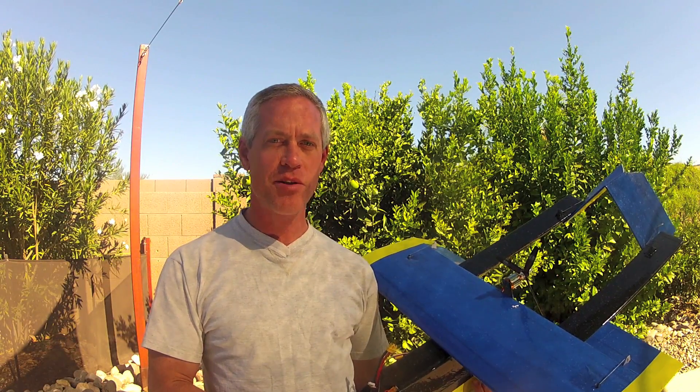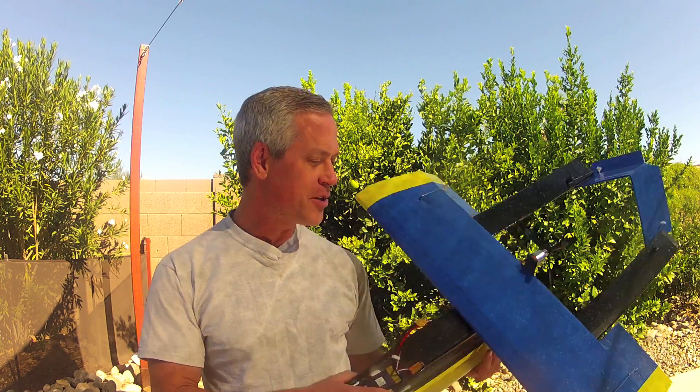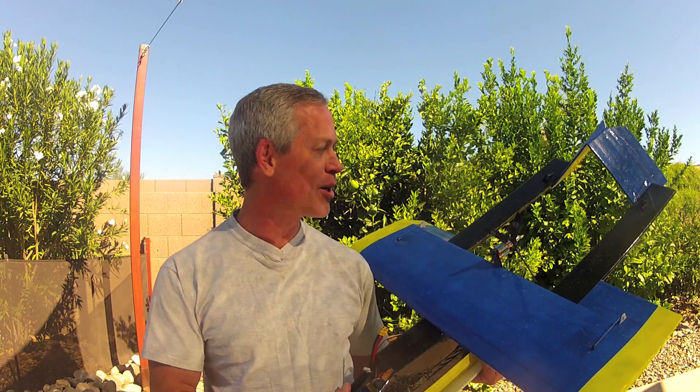Hey all, happy autumn 2013. It's time to announce the entries and the winner for the seaplane contest. I built this one here, not eligible for the contest for a number of reasons, not least of which is the fact that I didn't operate it off of water.